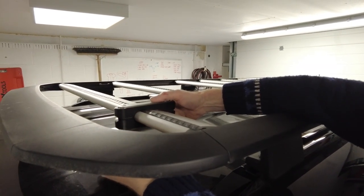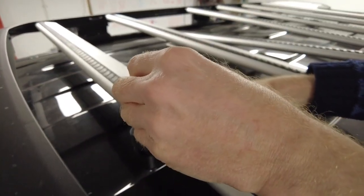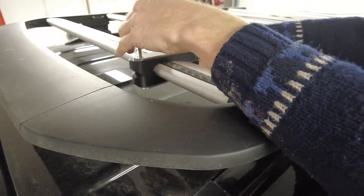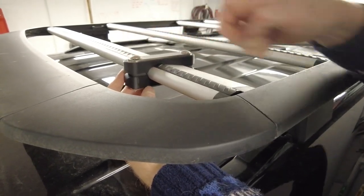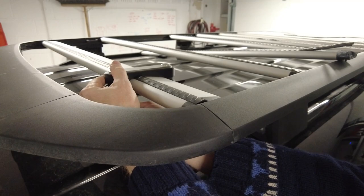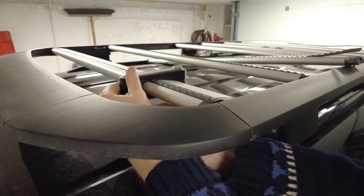We put square holes in the top of the steel plates — you can see these hold the coach bolt still, so you only need one hand and one spanner to tighten them up. And there we go. You could use that to mount a whole series of whatever you want.